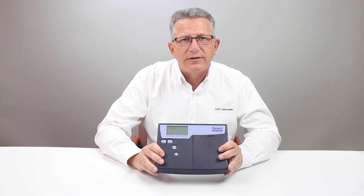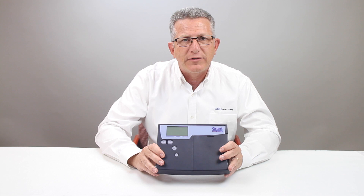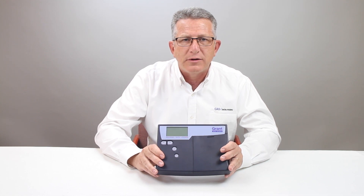Contact us at CAS Data Loggers to discuss the full specifications of the SQ2020 Data Logger. Our experienced application engineers are ready to advise you on the best solution for your specific data logging needs.